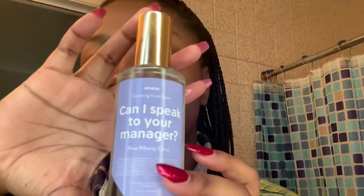The next step in my routine is I'm going to be using Anise's Can I Speak to Your Manager Rose Bilberry Citrus Toner. I just spray this on my face so that I can bring back some hydration because I just got done cleansing and scrubbing. So I just let that dry and then start to rub that in. We don't waste no products over here — not on my watch and not in this household. My skin is already feeling so amazing right now, guys.